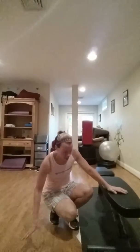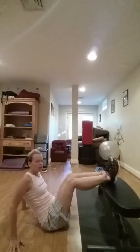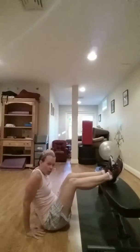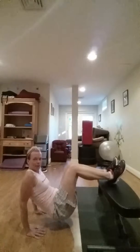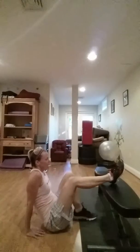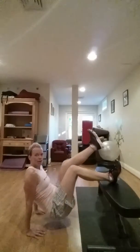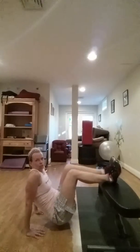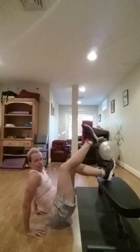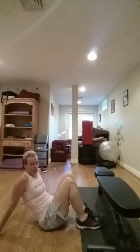Another way I always do dips to change things up is the opposite: put your feet up on the chair, hands forward, pick your butt up, hold it off the floor, and do it that way. You can also do that with one leg — switch legs. These are way harder for sure, but if you're looking to challenge yourself, that's a good way to do it.